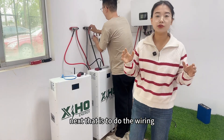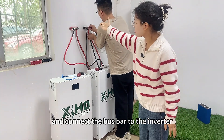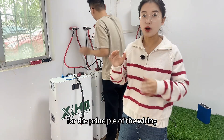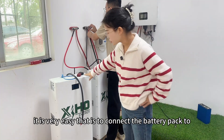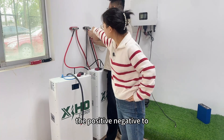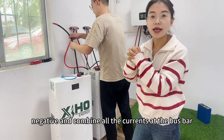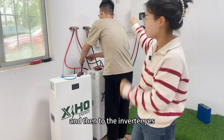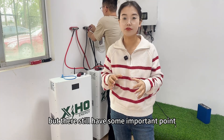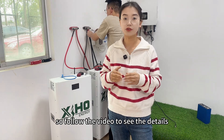Next is the wiring. Connect the battery packs to the bus bar, and connect the bus bar to the inverter and the grid. The principle is very easy: positive to positive, negative to negative. Combine all the current at the bus bar and then route it to the inverter. It seems very easy, but there are still some important points you may not know, so follow the video to see the details.